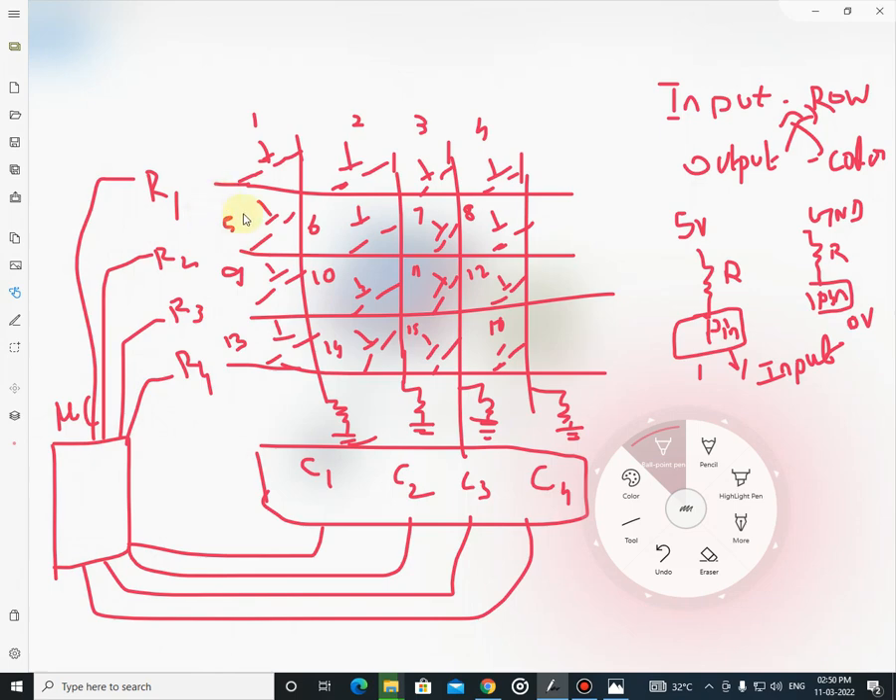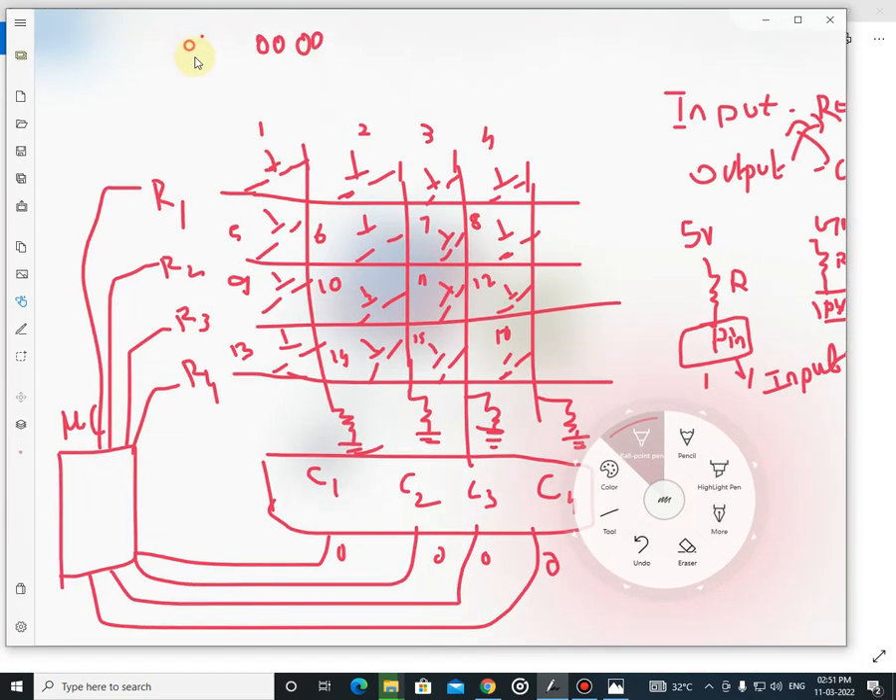Initially, read the column values with the microcontroller. Initially, all the column bits will be 0, 0, 0, 0. When any one of the rows is set to 1 — let's consider row 1 — we are giving a value of 1, making it 5V while all others are 0. Next, read these column pins. If the switch is not pressed, the column pin has a value of 0, 0, 0 only.